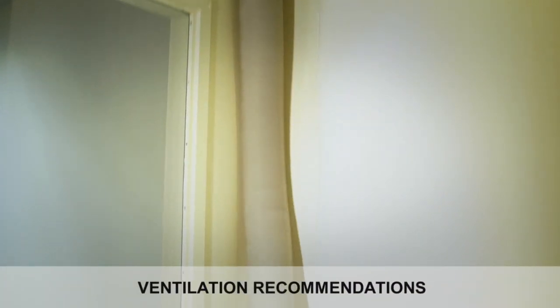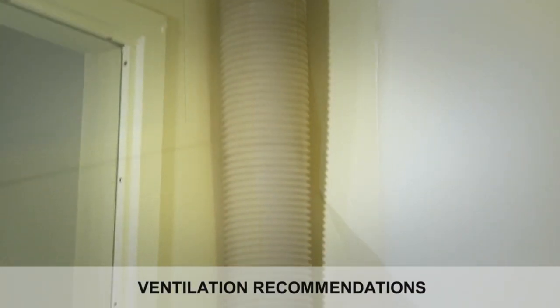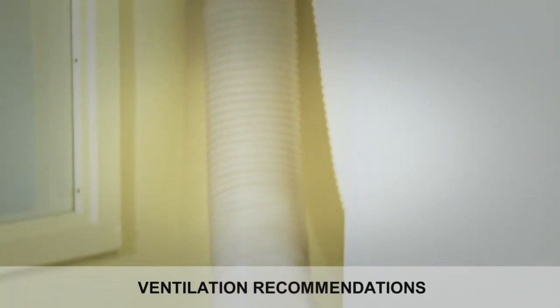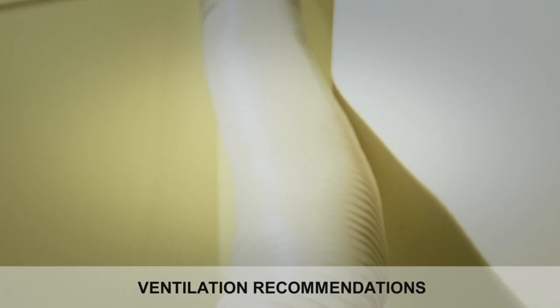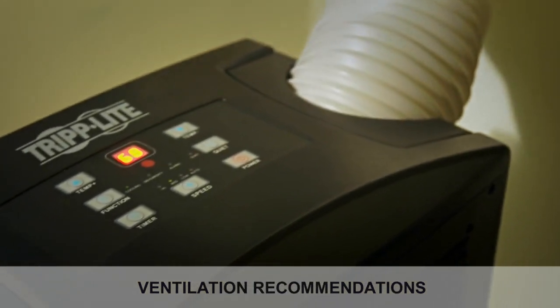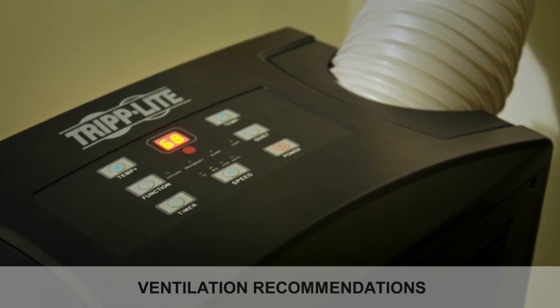If the installation is permanent, Triplight recommends trimming the ceiling tile so that there are no gaps in the ceiling plenum space. To ensure optimal performance and ventilation, the exhaust duct should be connected to the space using as straight and short a path as possible. Do not allow the duct tube to bend between the unit and exhaust area. The exhaust area should be at least 10 inches deep to provide adequate ventilation.